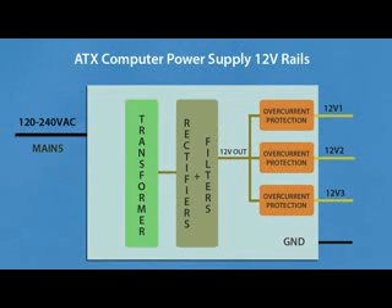New power supplies have two or even more 12V rails, called 12V1, 12V2, and so on. This means there is only one transformer output, like in older power supplies, but there is separate over-current protection on each rail. If one of these rails is shorted or overloaded, the power supply will shut down. You can connect these rails together to get more current on the output.